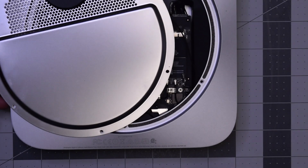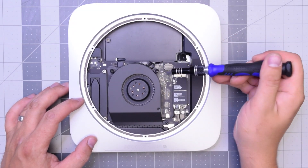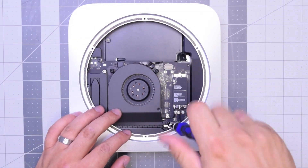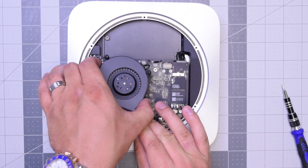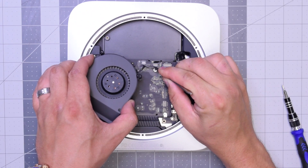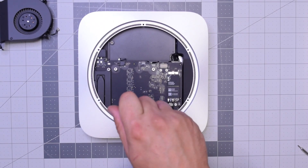Now we can move this out of the way. The fan is held in with three T6 screws — go ahead and remove those. I like to just leave them in place and just lift up the fan. As you lift it up you can see it's still connected to the logic board. Carefully with tweezers get underneath that cable and gently pull it up — don't be too rough with it, you can definitely rip this cable.